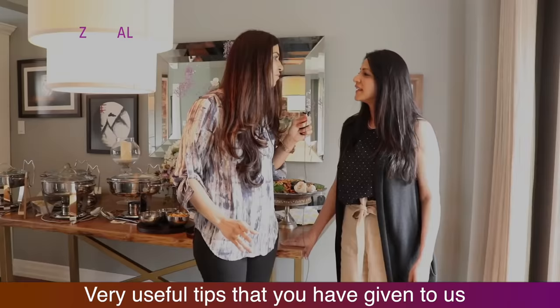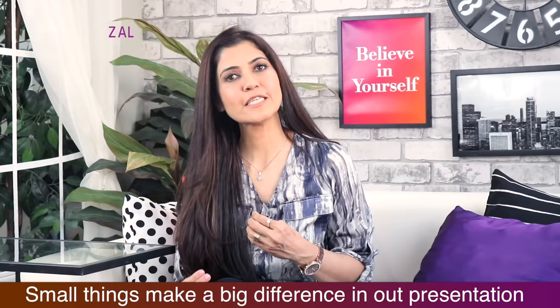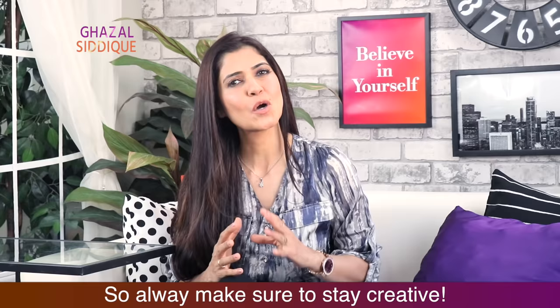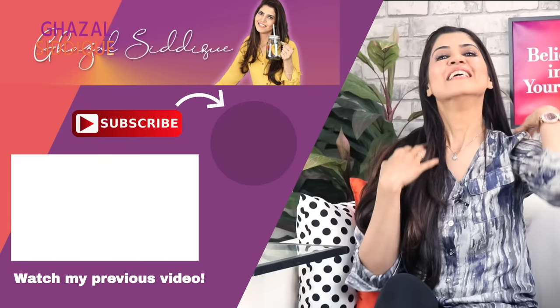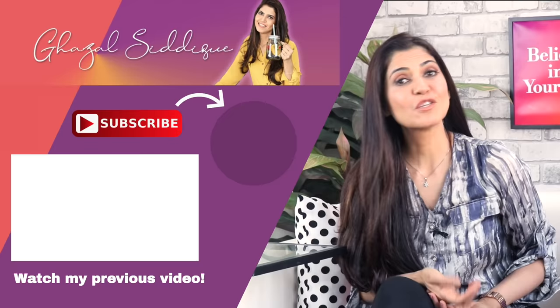These are very useful tips — thank you so much, Shaila. You're welcome! You've seen that small things make a big difference in our presentation. Sometimes there are many other ideas in our mind, so always keep your creativity going. Now tell me in the comments — how do you feel about this video? I'm waiting for your comments. Don't forget to follow me on Instagram. If you liked this video, please like and share, and subscribe to my channel. You can also click the round circle to see my previous videos where I have shared many tips and solutions.